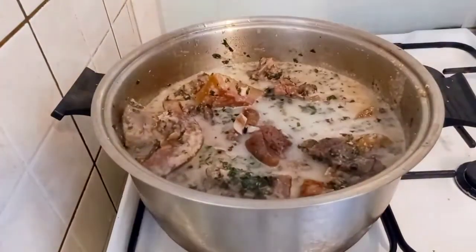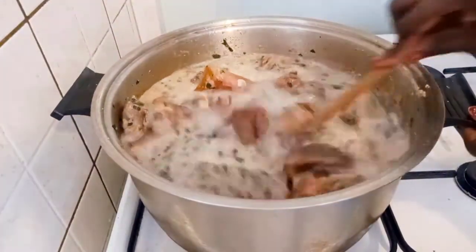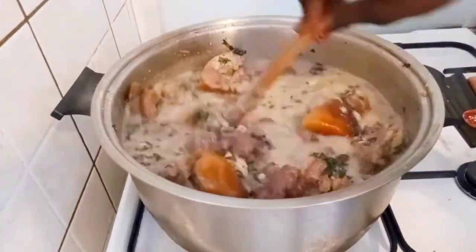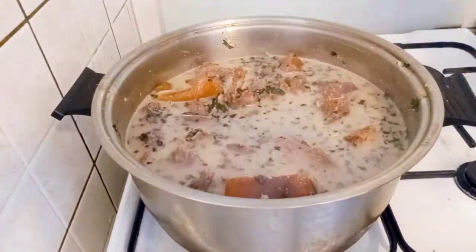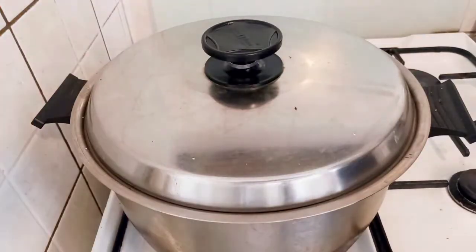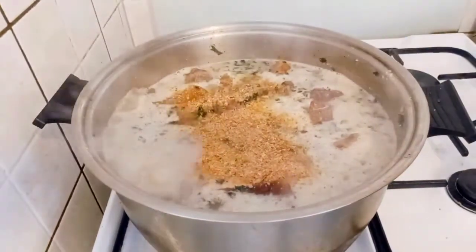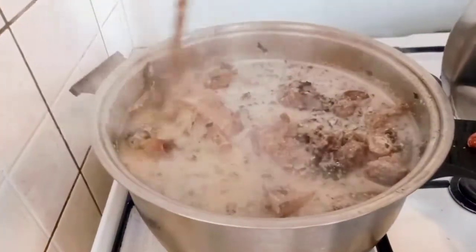After adding the agushi and bitter leaf, I gave it a good mix. Then I added water, mixed again, covered, and cooked for another 10 minutes. After 10 minutes, I added smoked fish, gave it another good mix, covered, and cooked for another five minutes.